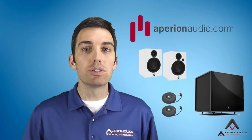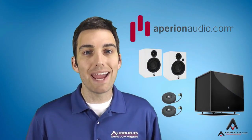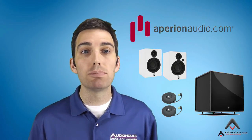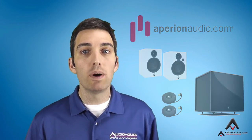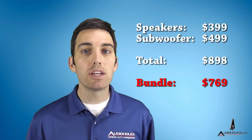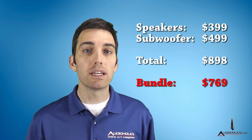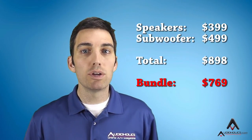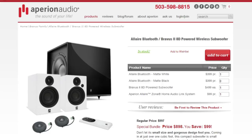With the Appirion Allaire Bluetooth speakers and Braavis II 8D subwoofer, you can build a sonically complete yet small and simple music and movie system. While these products alone would typically cost just shy of $900, Appirion is running a discounted bundle currently with those two items at $769. When you add in the HAL, it results in a bundle price of $898, meaning you're essentially getting the wireless capability for free.